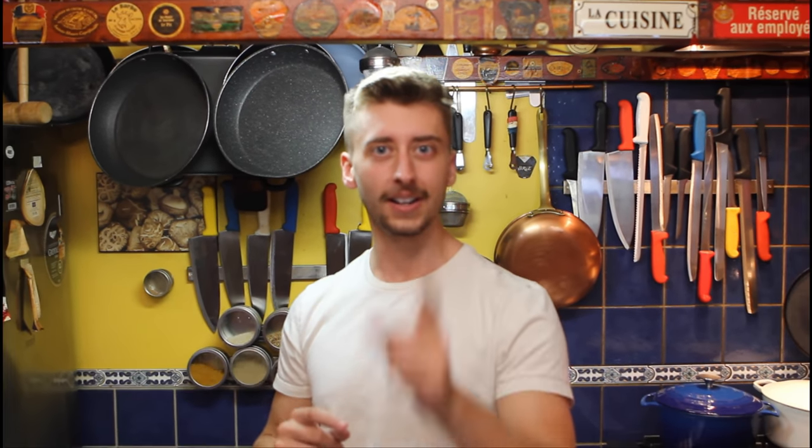Hey guys, welcome back to my parents' kitchen. Today we're making a steak — not any steak, we're making a steak with blue cheese sauce, formerly known in French as sauce Roquefort. Let's go.